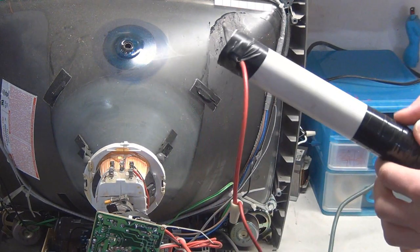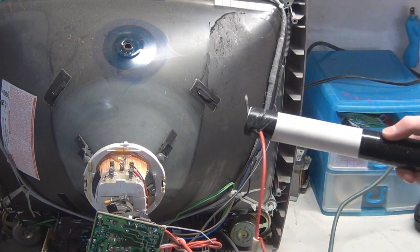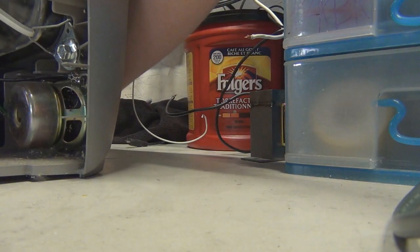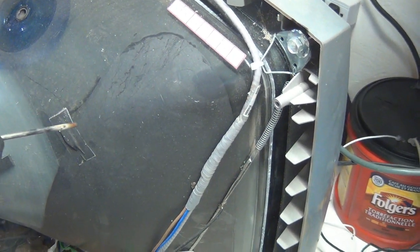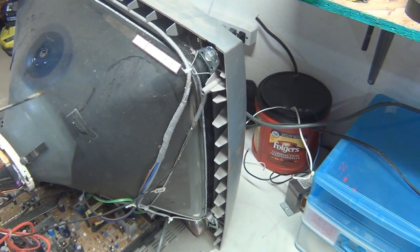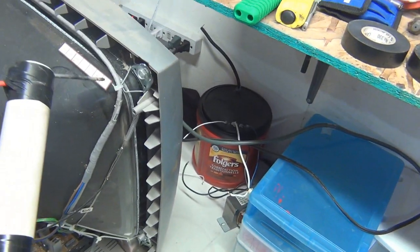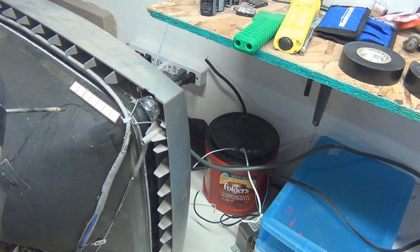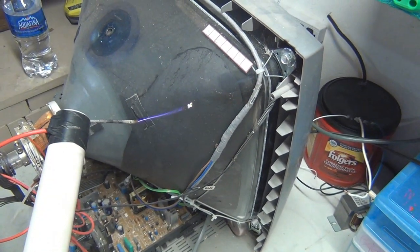We only got one spark on that one. Let me give you some different shots — you can't really see it from head-on. All right, turning it back on. Yeah, it's right around here — there we go. She's got some bite to her. This little black painted area right here, that's ground. Look at some of those arcs — those are big.